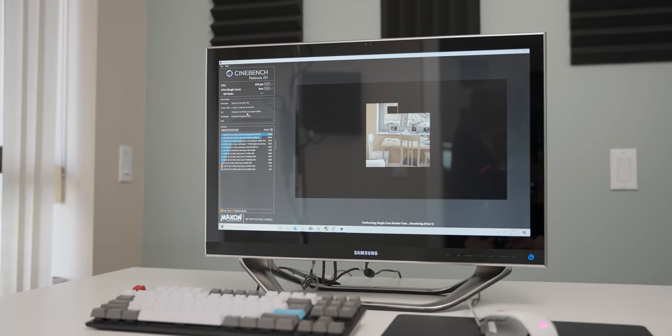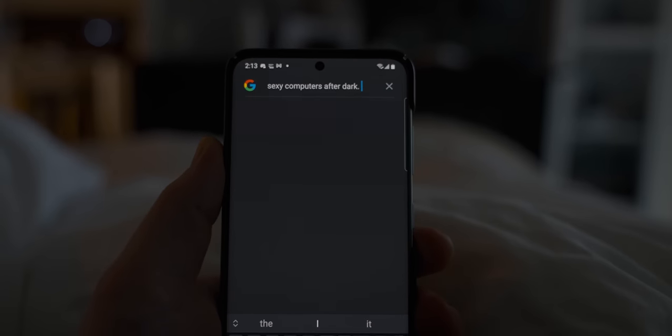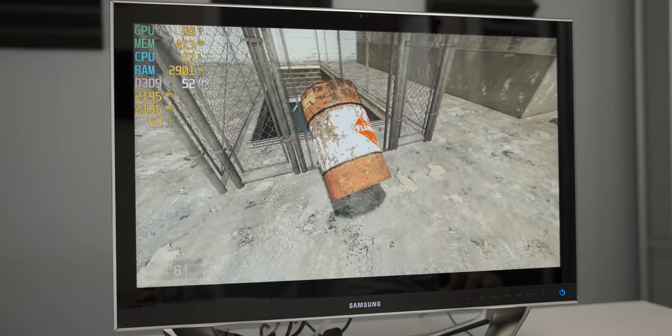For today's video, we're gonna have a look at an eight-year-old Samsung all-in-one PC. For some reason, I'm not entirely sure why I bought it — it was definitely one of those late-night impulse eBay purchases. But now that I have it, I'm gonna try and play games on the poor little bastard.